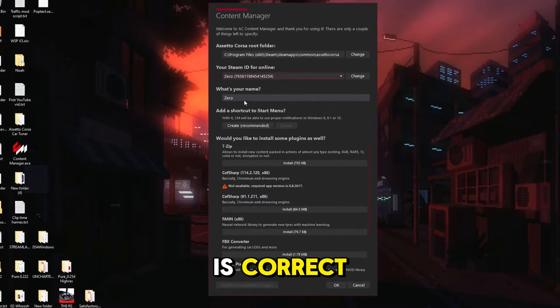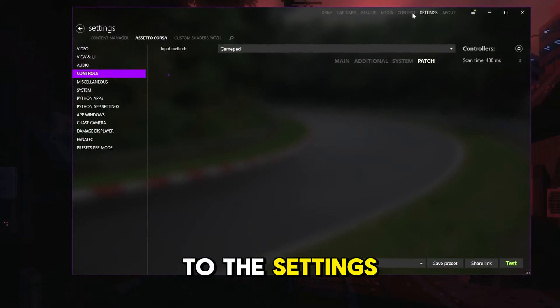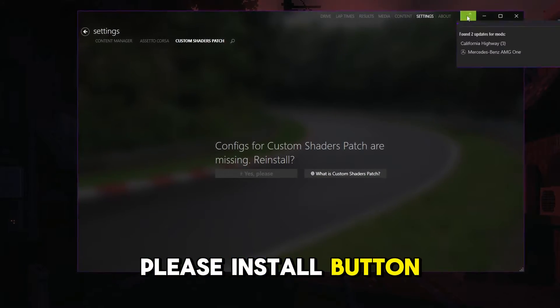Make sure your Steam ID is correct and add an online username of your choice. Next, run Content Manager, head over to Settings, Custom Shaders Patch, and click the green Yes Please Install button. And that is it.